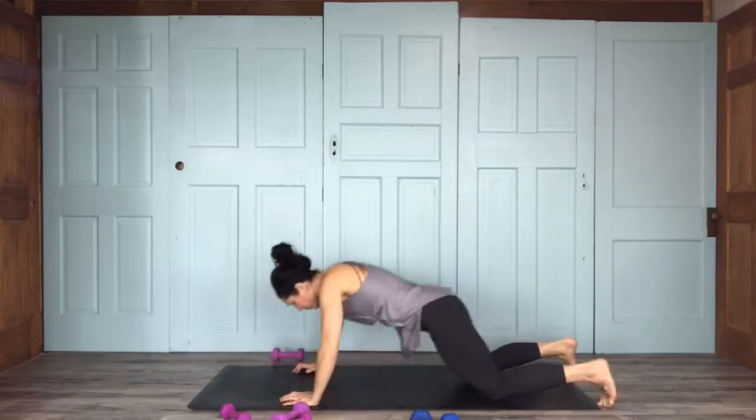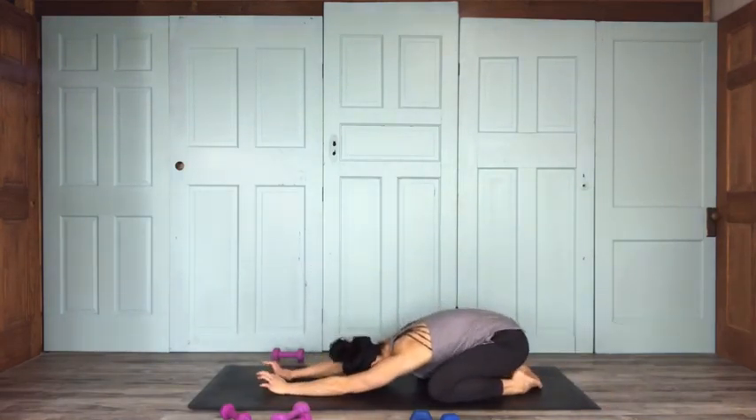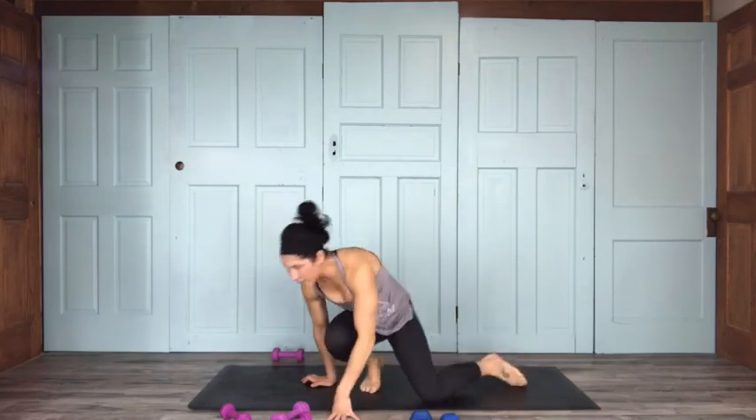Go ahead and sink on back into child's pose. Let's slow it down. Find your way to an easy seated pose from here for a nice cool down — drop those shoulders. Go ahead and bring your right arm across your chest at about shoulder height, hooking it with your left arm for a little tricep stretch. Big breaths here. Then the left arm comes across the same way on the other side.